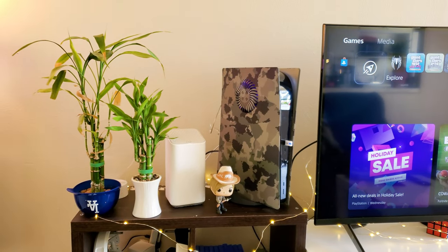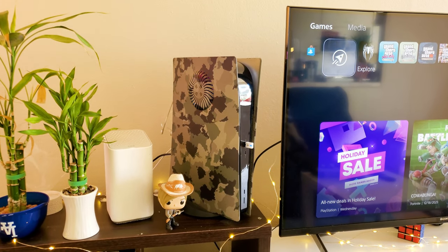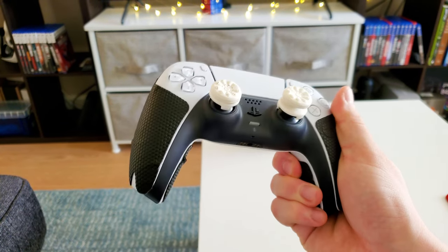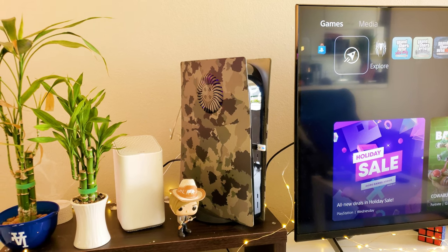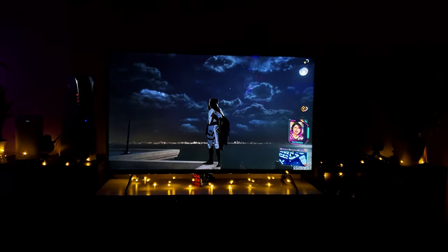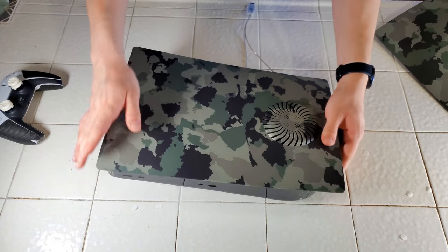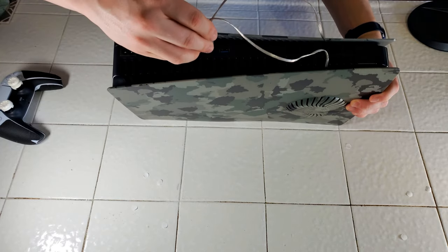Now we are moving on to the actual gaming stuff. We've got two little plants here, my Wi-Fi router from Cox, and a PS5. This is the original PS5 — it is the disc model. It's not the very first one that came out on release. I got this one in November 2022 and it was one of the revised models. I believe it has a more updated chipset that fixed some issue from the original. This little side plate — the camo — I did make a video on it a couple months ago, I'll leave it linked below. It was around 40 bucks and it's on both sides.